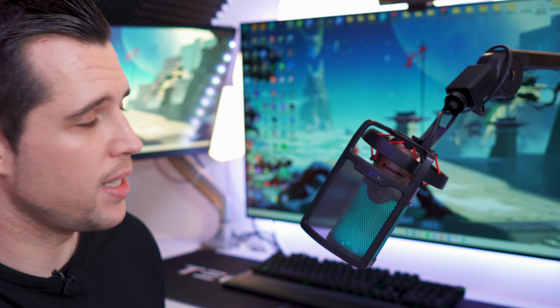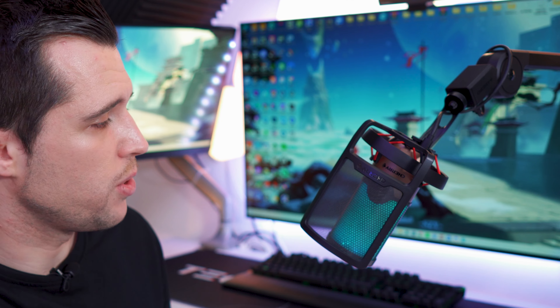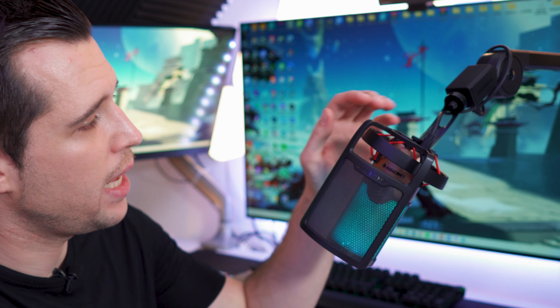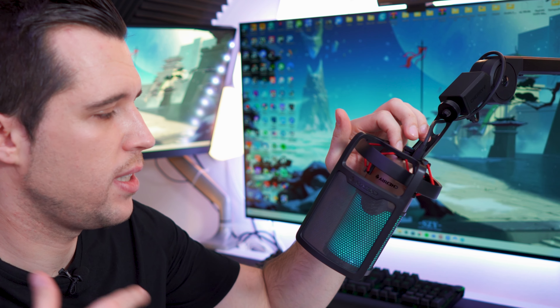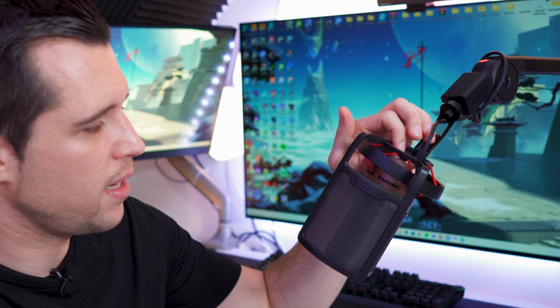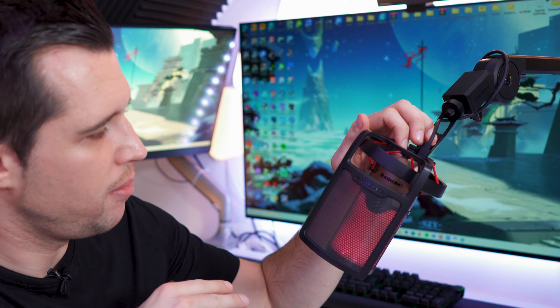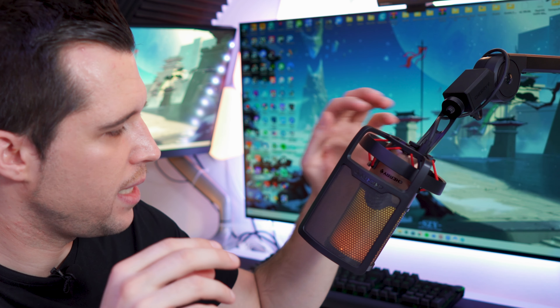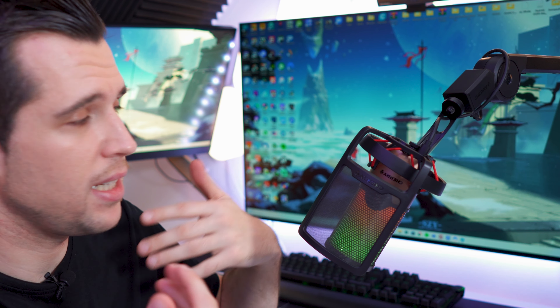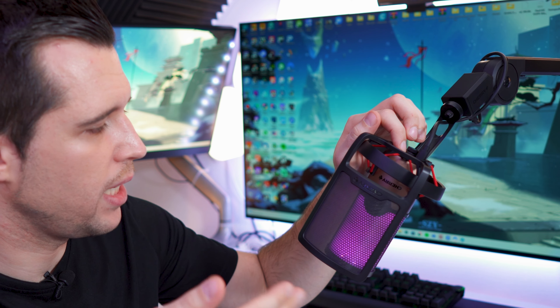The microphone is now connected to the computer — completely plug-and-play, no drivers needed. It's detected as a microphone straight away and you can configure it in OBS or whatever software you're using. The RGB light looks absolutely amazing and is a real eye-catcher. You can change the color, and if you don't want RGB you can turn it off by simply holding the button for three seconds. Hold it again for three seconds and it turns back on. There are multiple colors: purple, pink, red, yellow, and a color-cycling mode that oscillates through all the colors.